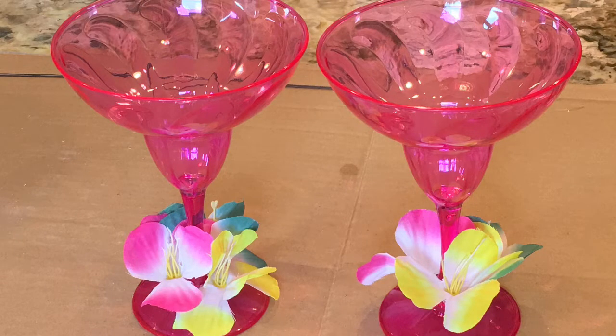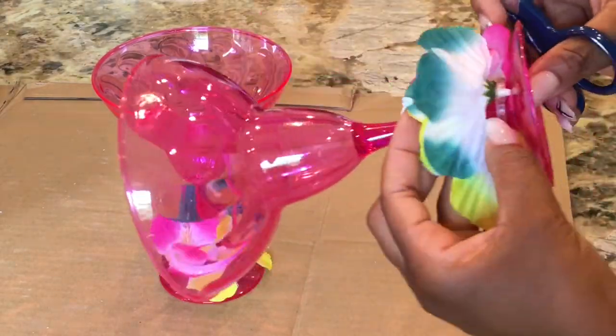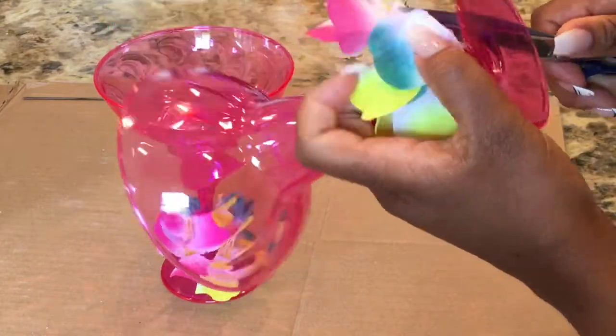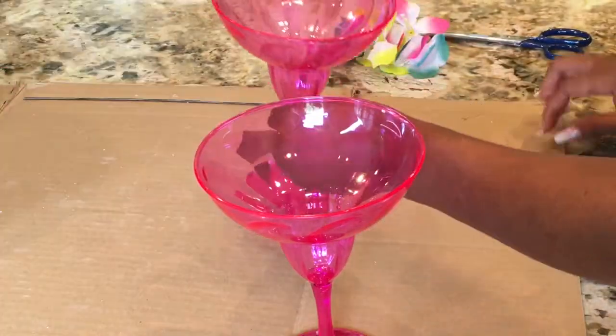All you need to do is go to your local Dollar Tree or Walmart and purchase two margarita cups. They're pretty cheap this time of year, and you can find them in a lot of different colors. Get the ones that are made of plastic — those are the best, and that's all I ever use.